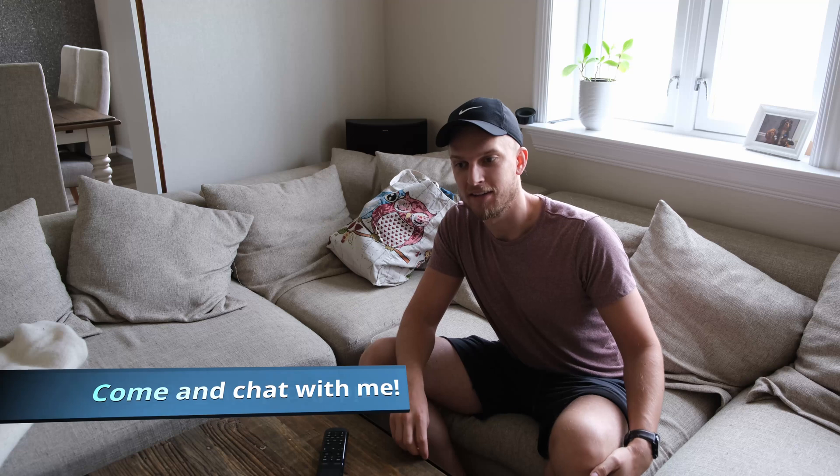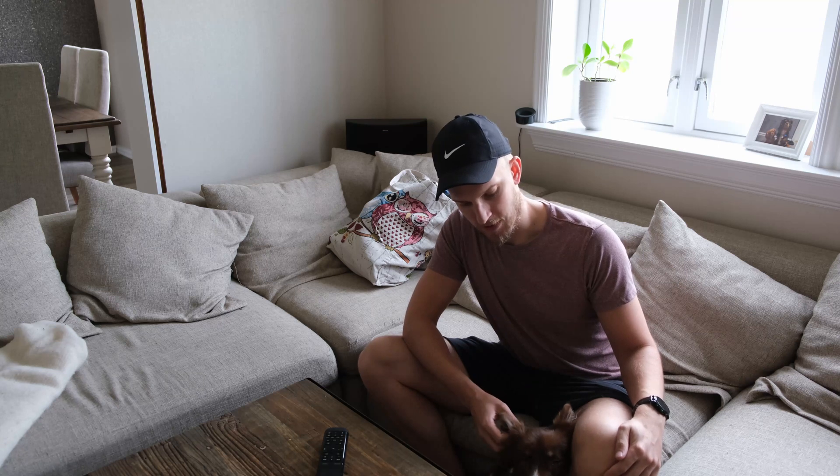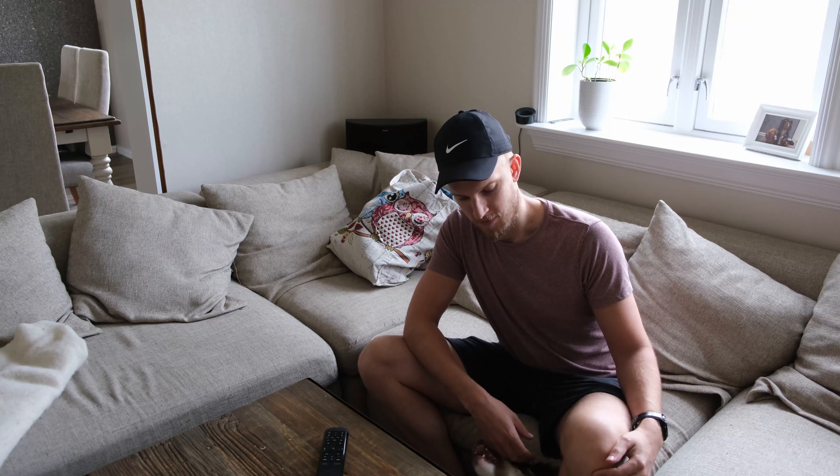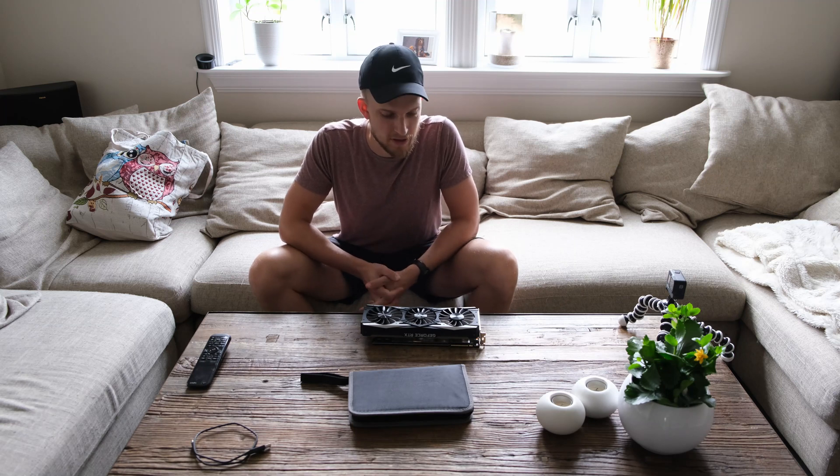Hi everyone, this is my first attempt at making a YouTube video. I read up on there being some issues with the RTX 2080 Ti, and I'm gonna try to fix that with a little assistance from my dog. Hopefully this will give me enough experience to move forward and be better. I know I don't have a good enough mic for this, but I gotta start somewhere.